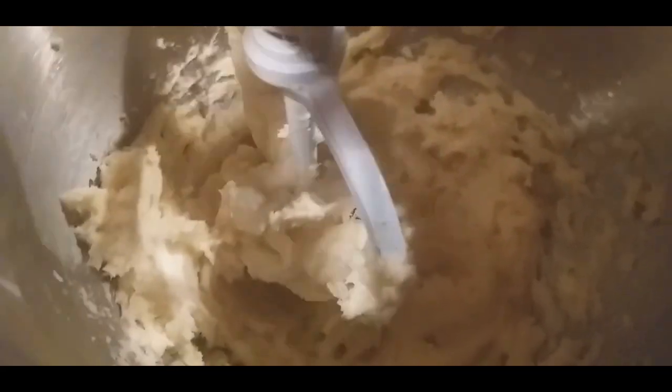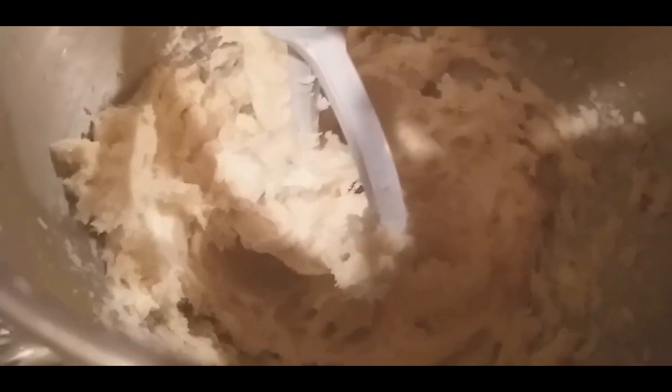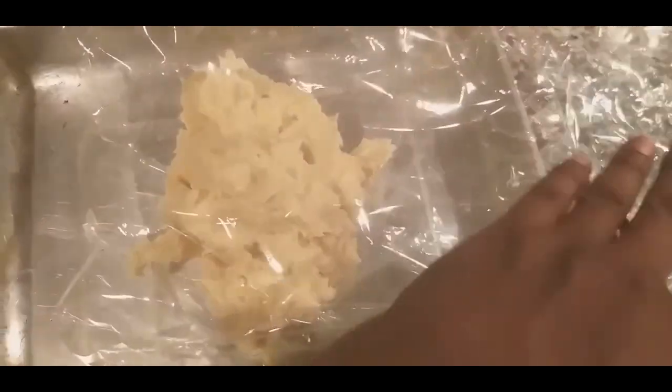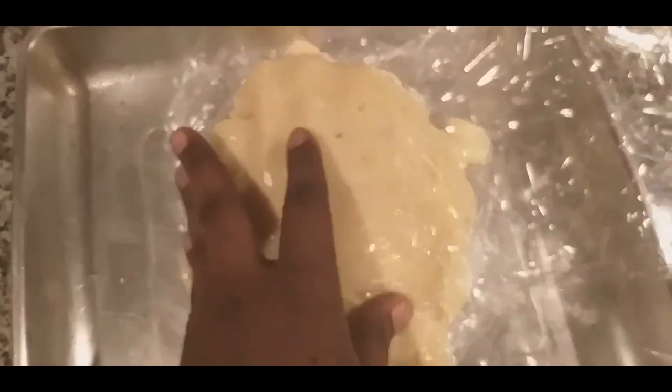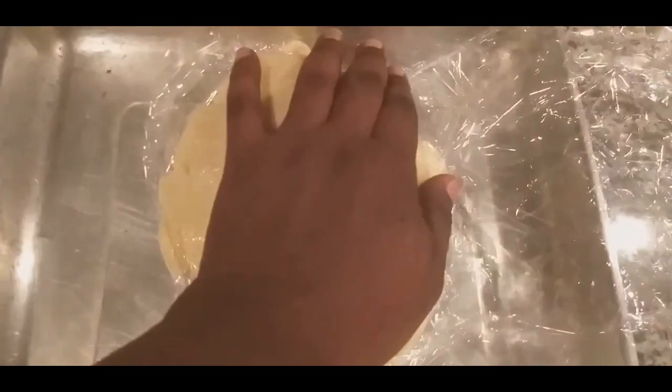Okay, mete bè a avèk farin nan — kounye a nou pwal retire l, nou pwal mete l nan frize, paske bè a pa sipoze mou. Men farin nan, nou fin retire l nan mikse a — kounye a nou pwal mete l nan frize. Nou pwal kouvri l avèk plastik wrap pou mete l nan frize. Kouvri l pou ka peze l desann. Peze l desann epi mete l nan frize, paske bè a pa sipoze mou.